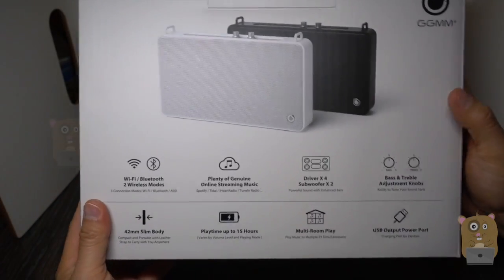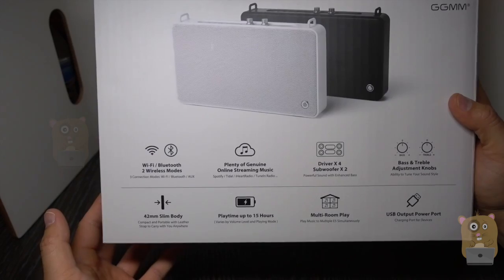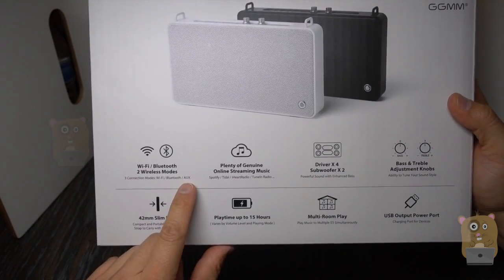Just showing some of the highlights on this box here. It's got a couple of wireless connectivity options — either Wi-Fi or Bluetooth — and for wired connectivity, it's auxiliary.